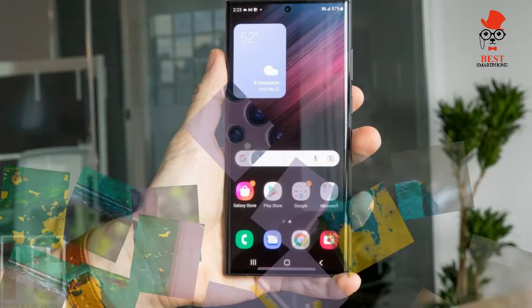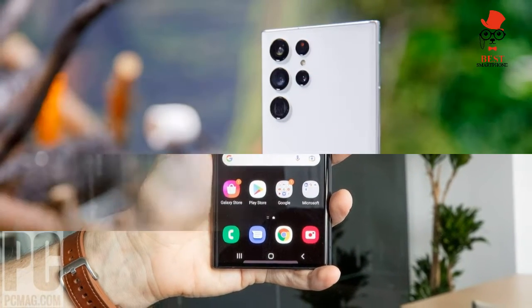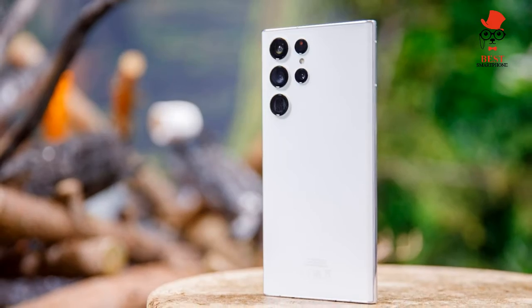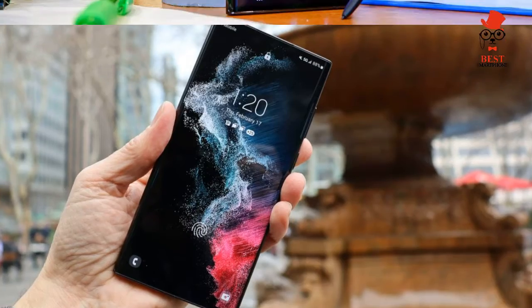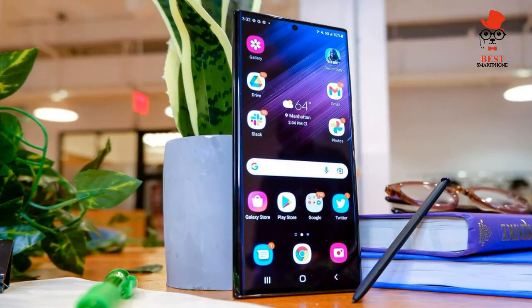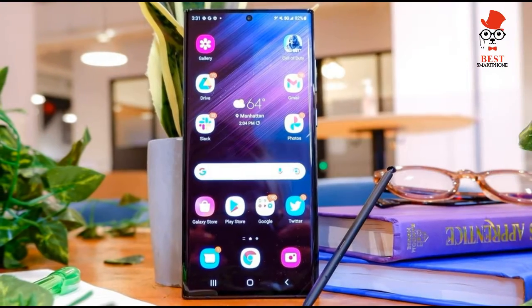Samsung Galaxy S22 Ultra video: The Galaxy S22 Ultra takes crisp-looking video up to 8K at 24fps and can keep your footage looking super stable with its improved super-steady mode. And there's plenty of extra features you can play with, such as portrait video mode.